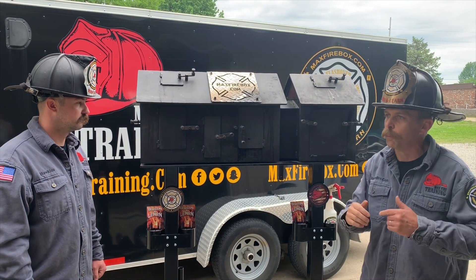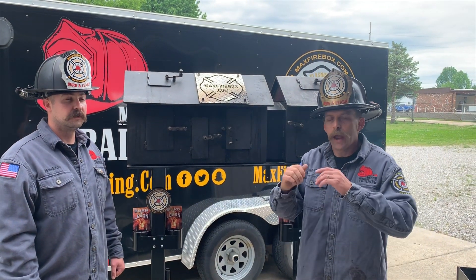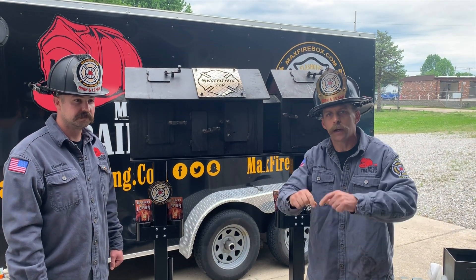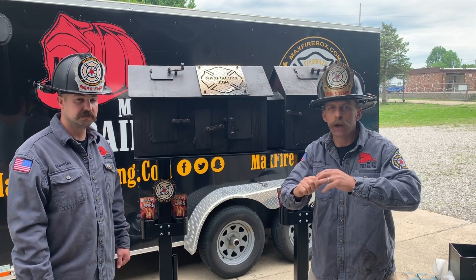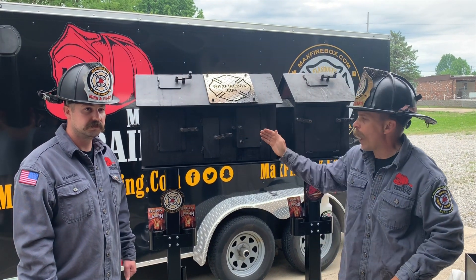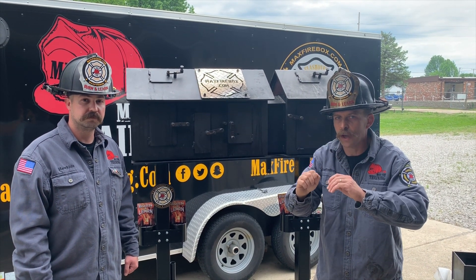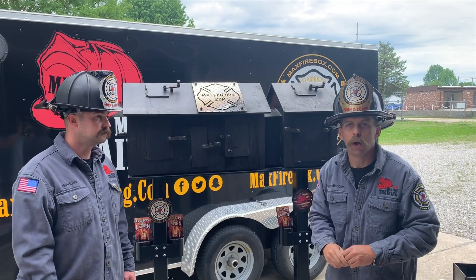We've been working on it for years because the most important thing we wanted to do was assure a lifetime warranty. The fire service means everything to us, and we want to provide a quality product to the fire service. It's all about fire behavior, thermal imaging, bringing those definitions to life — short classroom session, then go out and burn and learn with the Max Firebox. Our tagline is burn and learn. We believe in short classroom sessions, then go out and burn and learn.